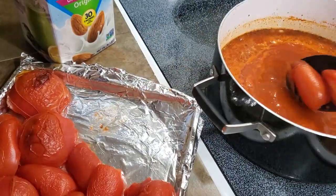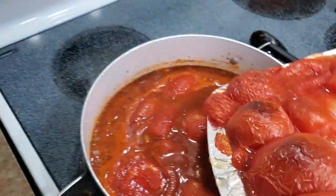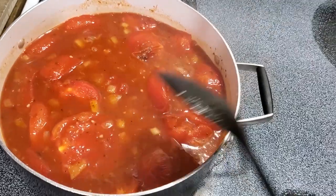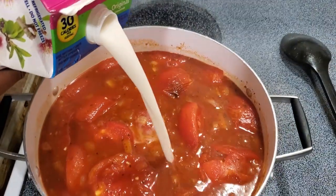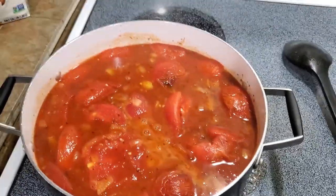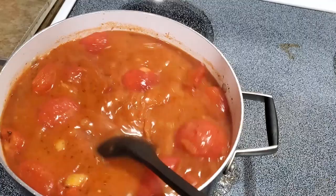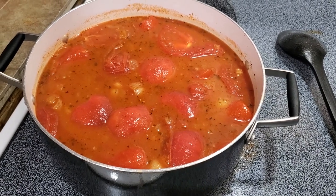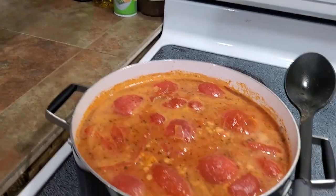We're going to give that a good stir and bring it to a slight boil. I'm also going to add in some almond milk — I just stop when it looks right to me. I've never actually made this before so I'm kind of just winging it, but generally when I wing stuff it comes out amazing. I'll let that come to a boil and then we're going to transfer all of this into the blender. I just did a taste test and that tastes phenomenal! I'm going to transfer this into my blender, mix it together, and yeah — that's soup!